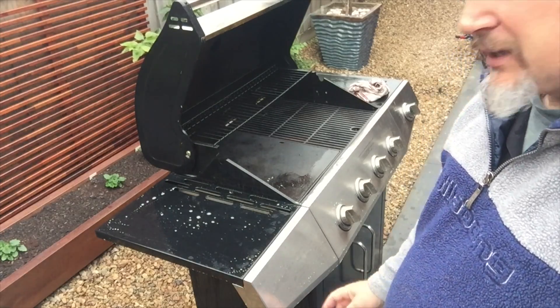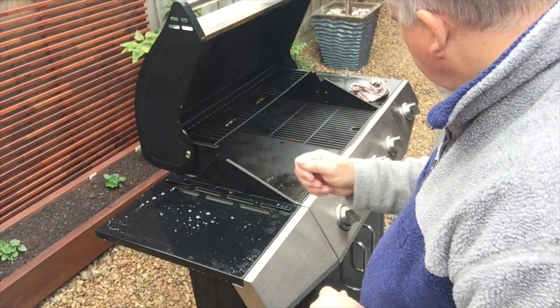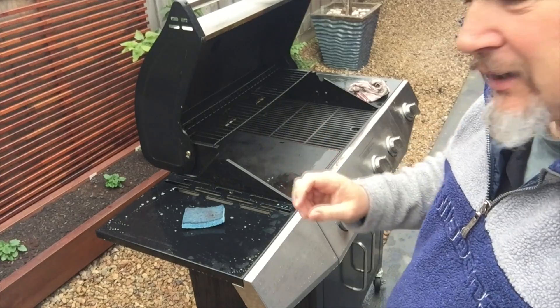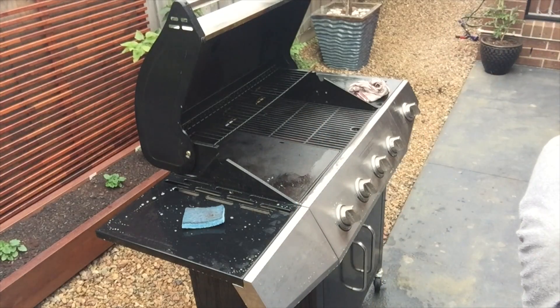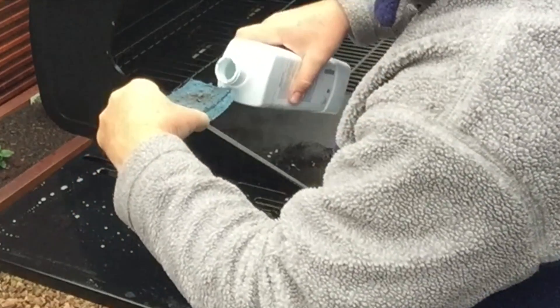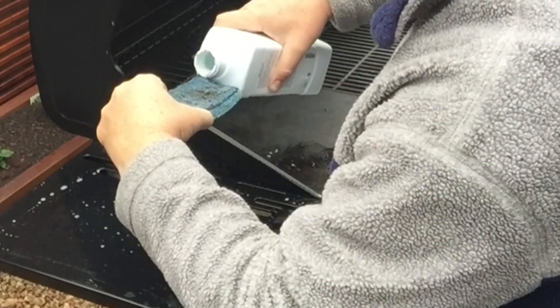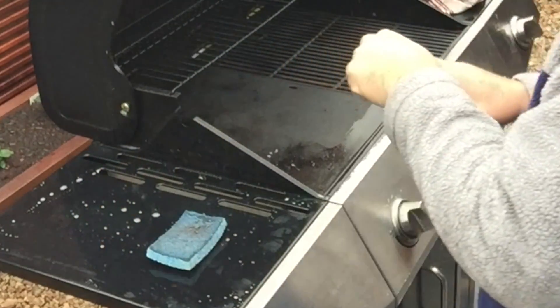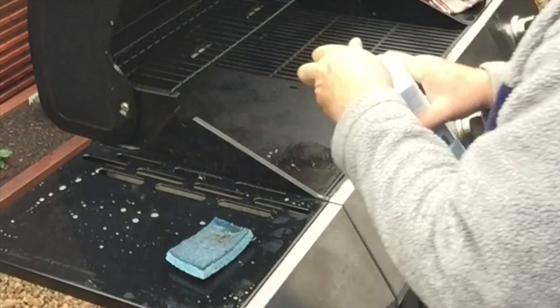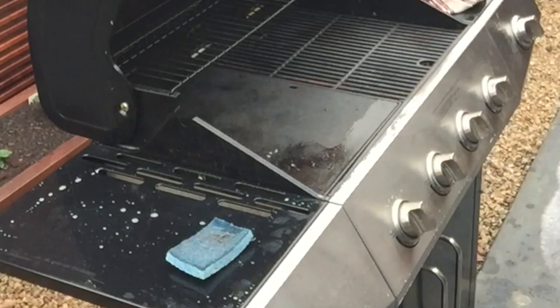I need to upgrade things a bit. Along this edge here it's just not coming off, so I'm going to upgrade to a scourer. I'll get some soap directly onto that and run it along the front edge. Put plenty of soap on there and let it do the work for me — soak it on. I had a big flame-out and a fire here, so that got pretty serious along there.